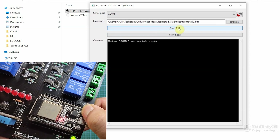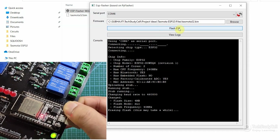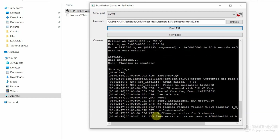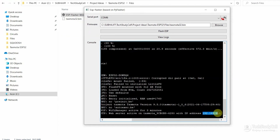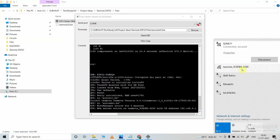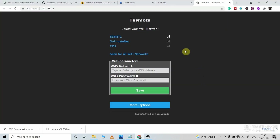Now we have to press and hold the boot button of the ESP32. You can see the flashing process has started — it may take some time. After the flashing completes, you will find a hotspot name and IP. We have to connect with this hotspot and enter this IP to update the Wi-Fi credentials. It will redirect to the page where you can update the Wi-Fi credentials.